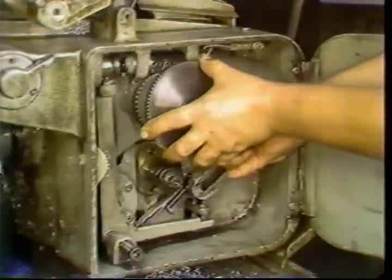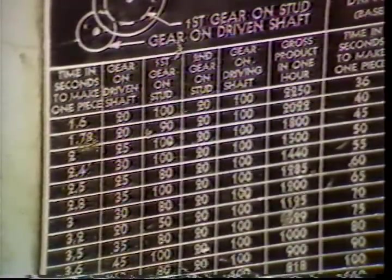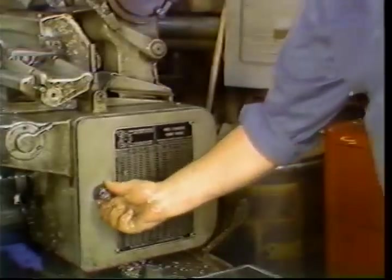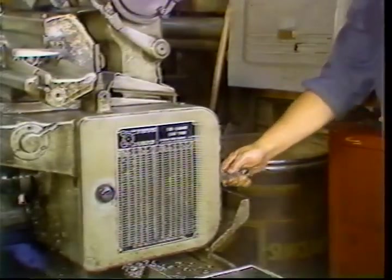One way to check is to be sure the second gear on the stud and the driving gear always total 120 teeth. If they do not total 120 teeth, you have a gear in the wrong location. Once the gears are properly mounted, close the cover and retighten the locking nut.